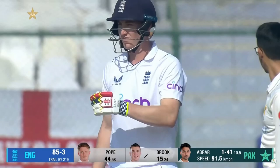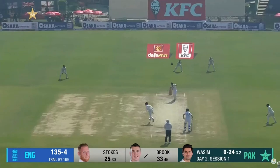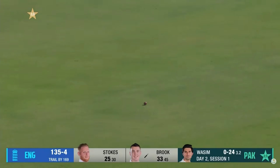Well, that's a great shot straight down the ground, made to look incredibly easy. Plenty of cover on the leg side, and Brook therefore opens up the offside. Lovely easy player, isn't he, Harry Brook.